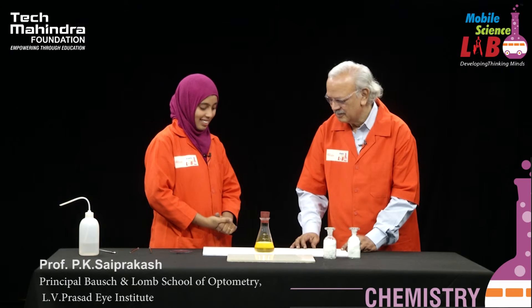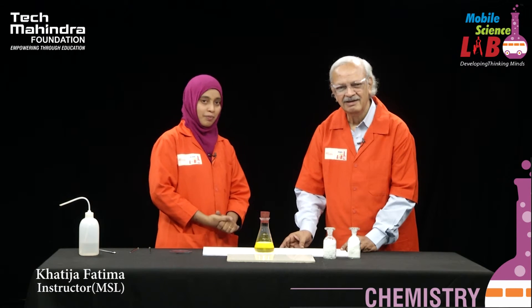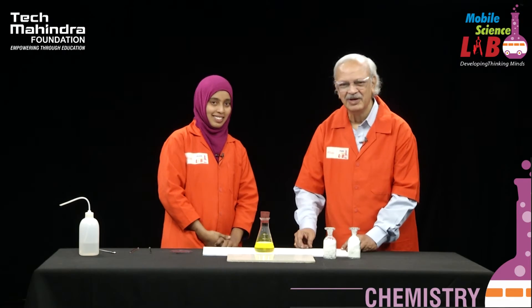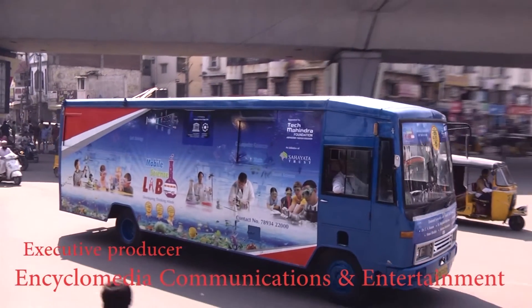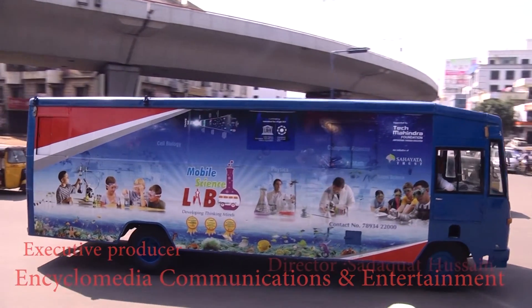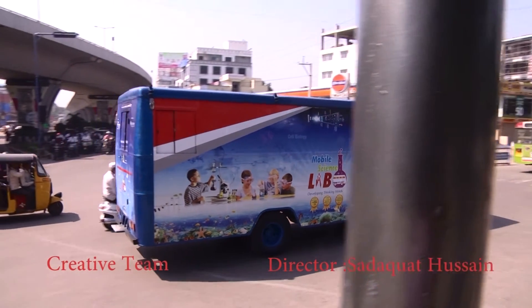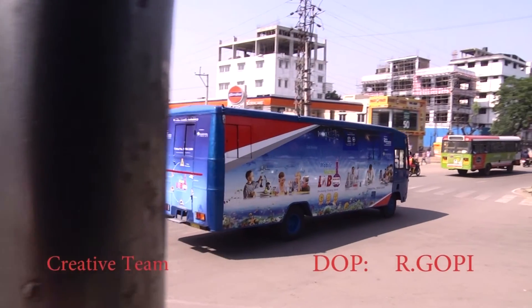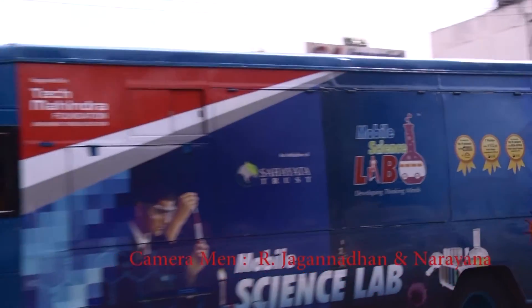Very good job done. I am quite happy with you. Thank you sir. Children, these color changes are so fascinating. Learning chemistry becomes real fun. Thank you very much children. I am sure you have enjoyed this.